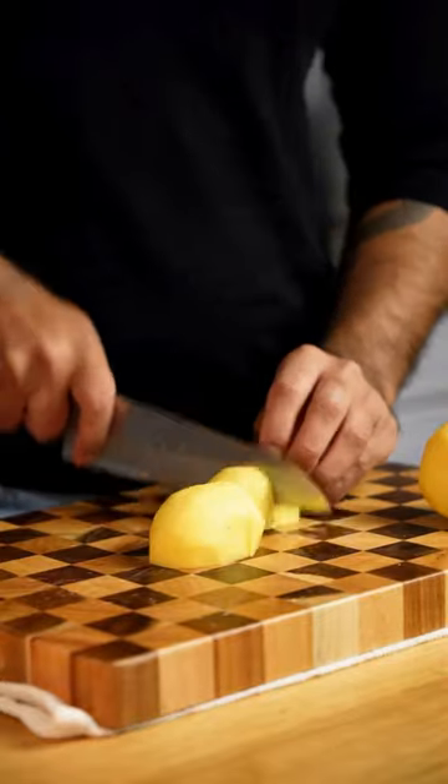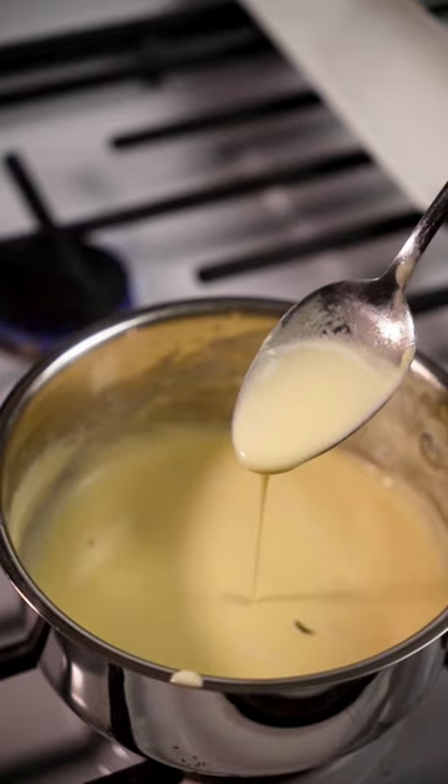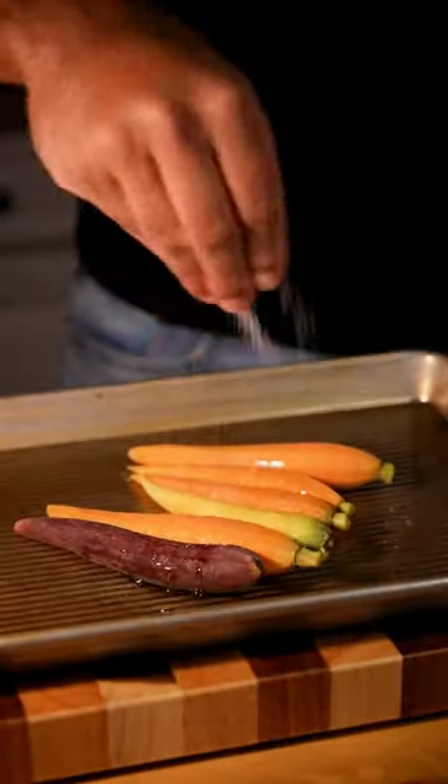We're gonna start with the sides first. Start by boiling your potatoes over salted water for 15 minutes. Meanwhile, make the infused cream until it looks like this. Mix the carrots and bake for 20 minutes.